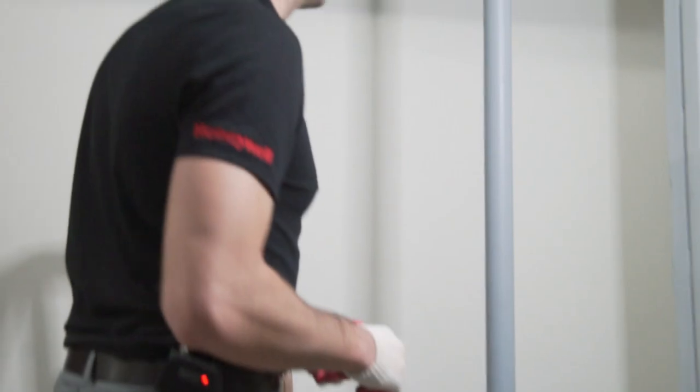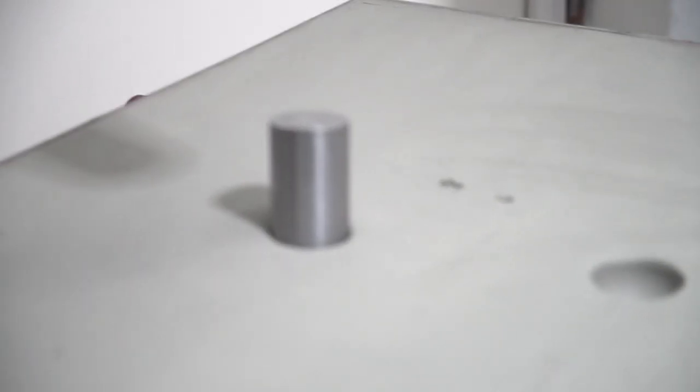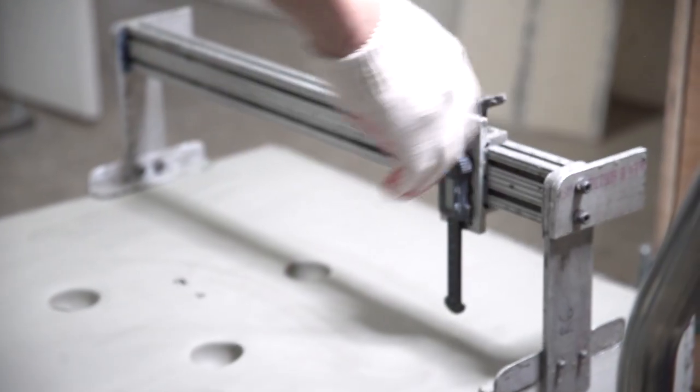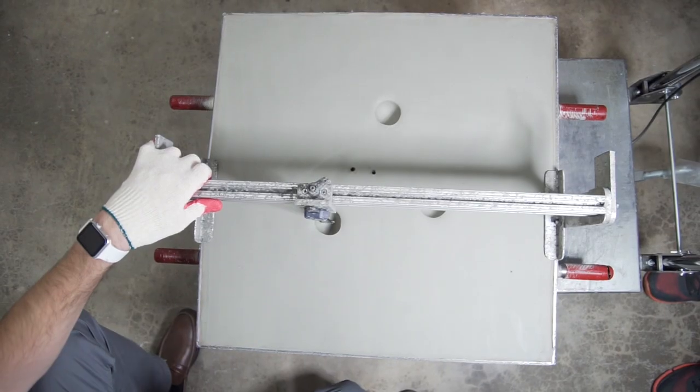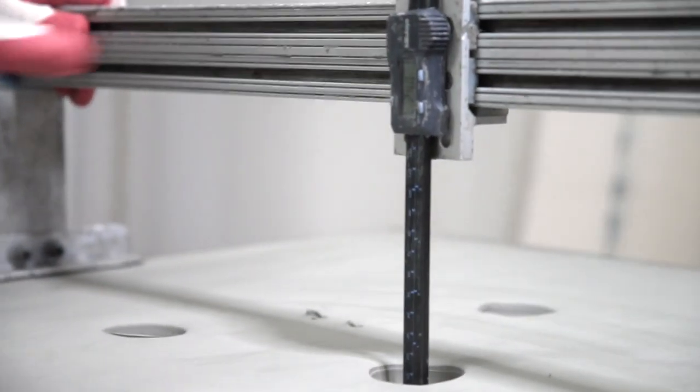To ensure the clay is calibrated, we'll make three indentations. After we make our three drops, we're going to use our bridge caliper to measure the indentation — and we've got 24 millimeters there.